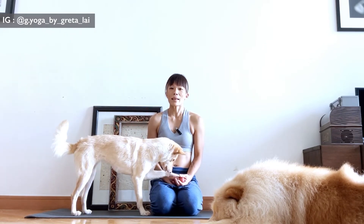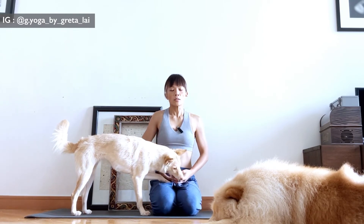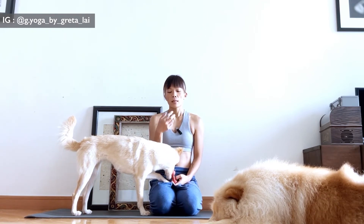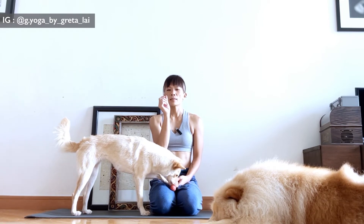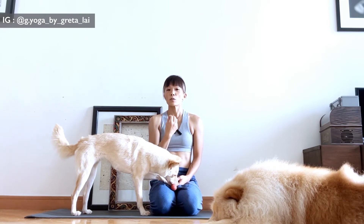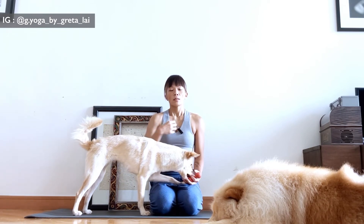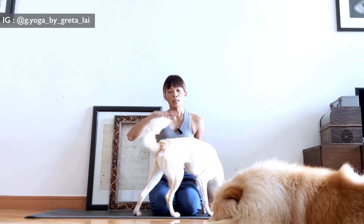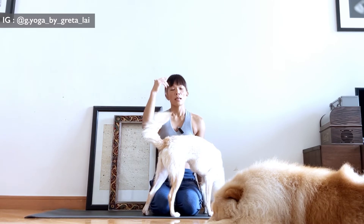I'm not just making this up — you can actually experiment on your own. Just relax the body, relax the entire system, reconnect with your breath, and feel it. When you inhale, there's a very subtle sensation that the spine wants to lengthen a little bit. And when you breathe out, the lower body tends to ground down slightly.